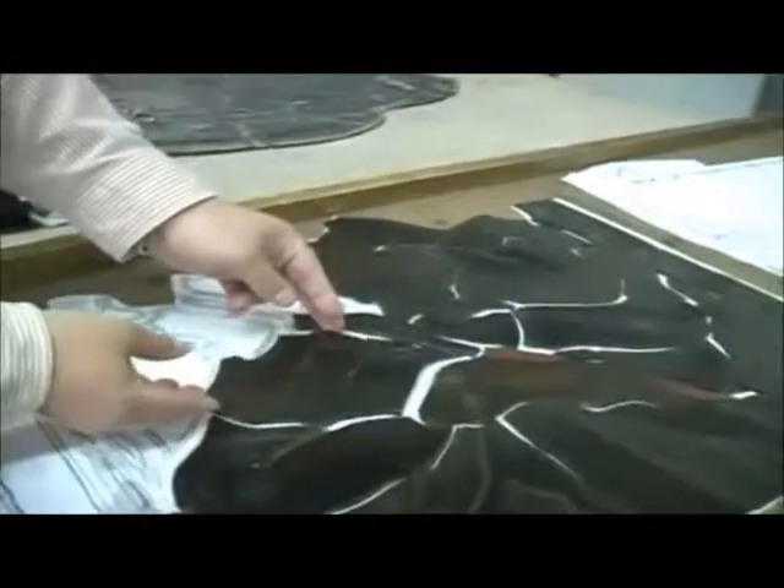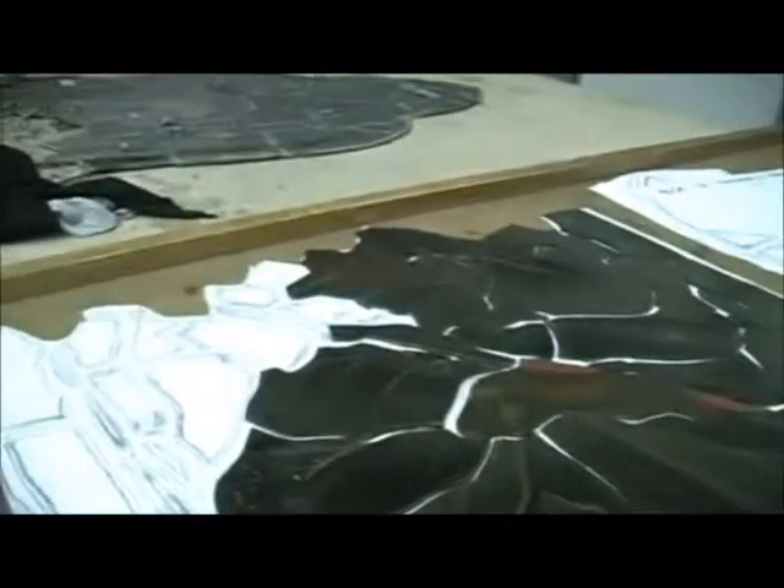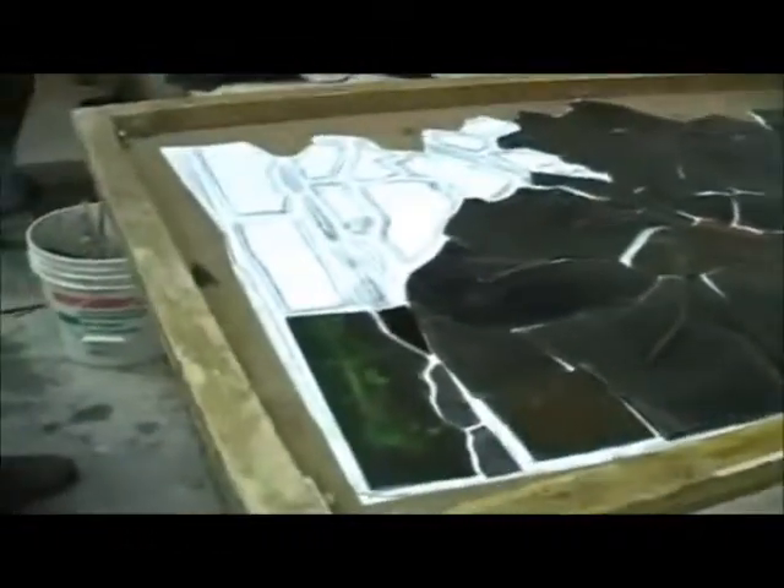It does look like new, but these are actually about 105-year-old windows that were made in Germany — in Germany and New York — by a company called Meyer Munich. Wonderful.